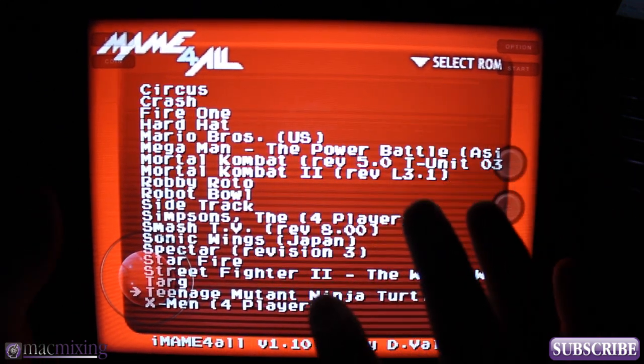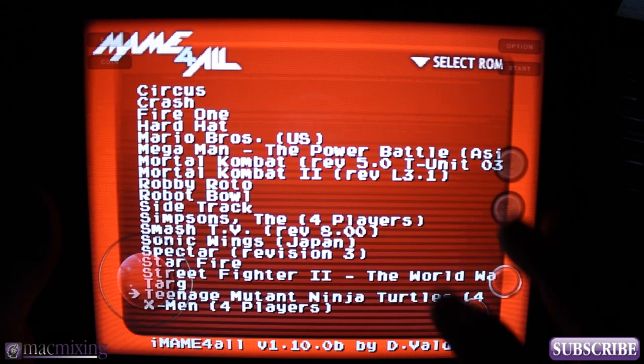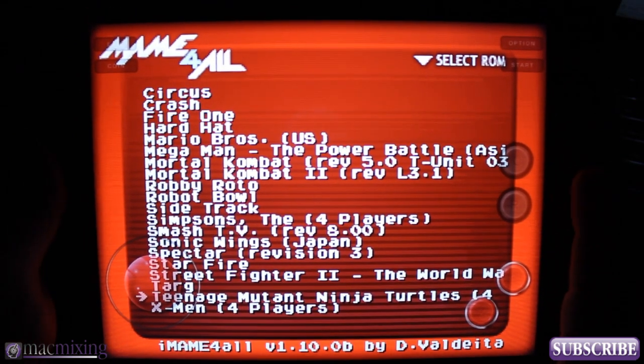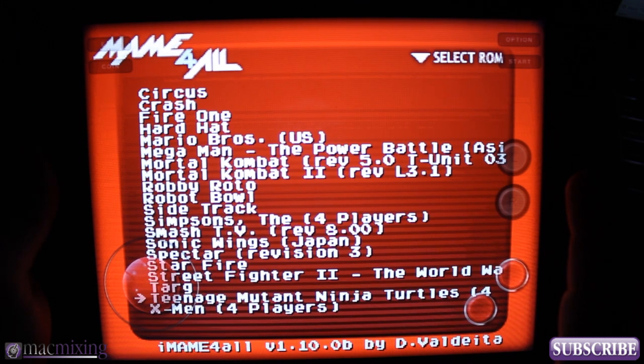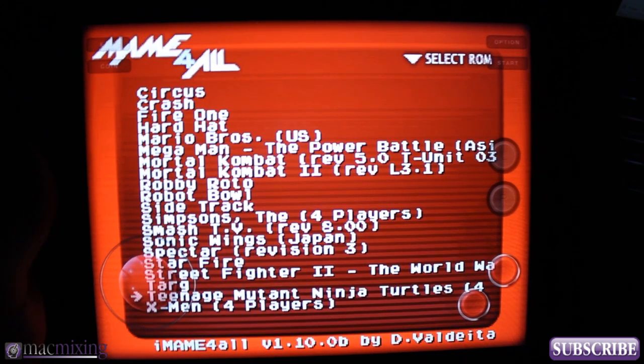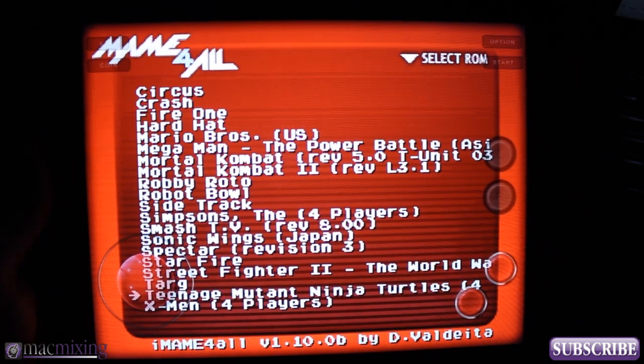To get these kinds of games on here, you do have to own the game — that's the only legal way to go about it. Please don't download games illegally; I do not condone it in any way, shape, or form.